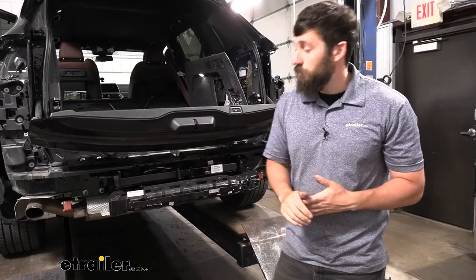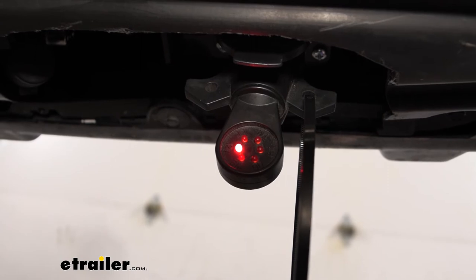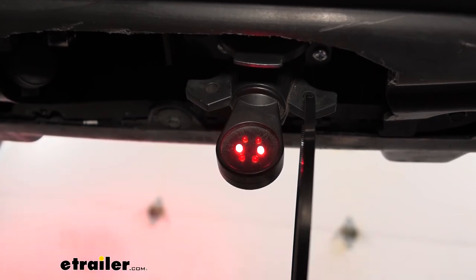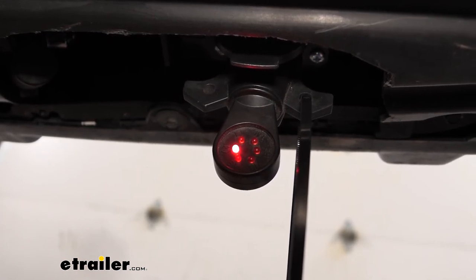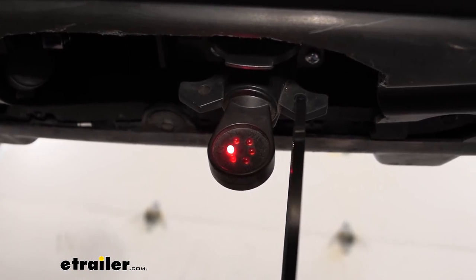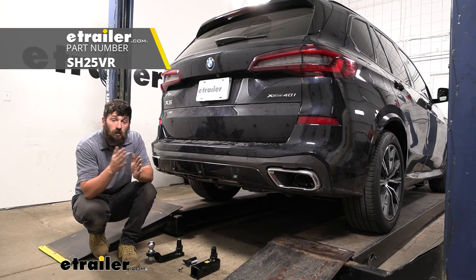Reinstall all panels and the fascia in the reverse order of removal. Then test the wiring: brakes, left turn, right turn, and running lights. With a brake controller you could test that as well. The twelve-volt accessory output also shows power, confirming everything was installed correctly. That wraps up our look and installation of the Stealth Hitches Hidden Trailer Hitch Receiver on a 2021 BMW X5.